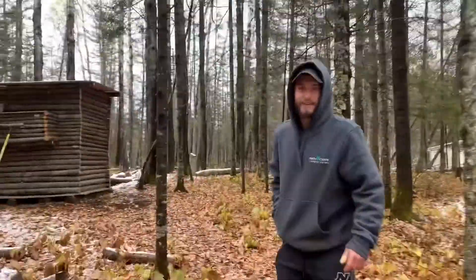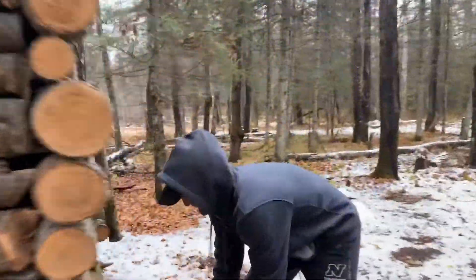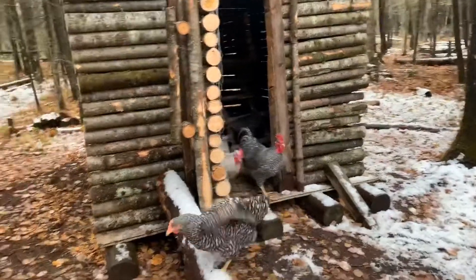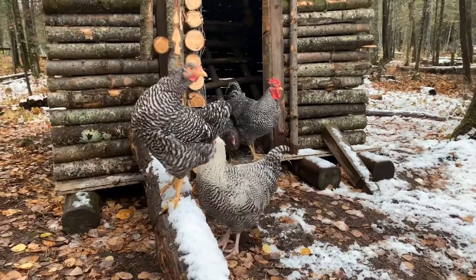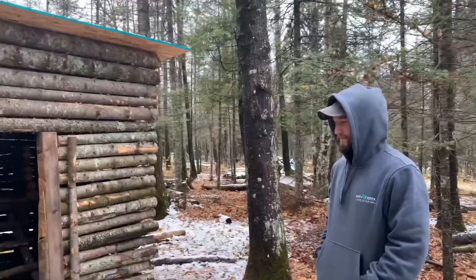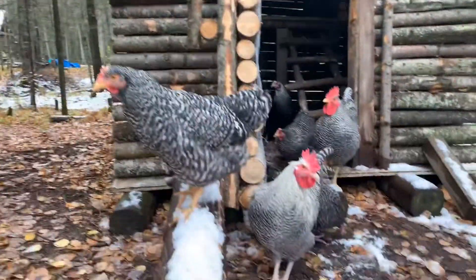No eggs yet either — they're dang freeloaders. There's our roosters. We've got two roosters and, unfortunately, they're probably going to have to go. It'll make it a lot easier this winter to maintain four. We'll have to see — I might have a change of heart because they're two of my favorites. But yeah, here's the chickens.